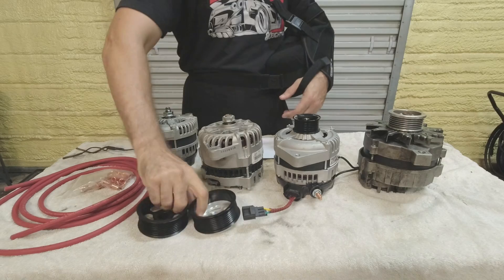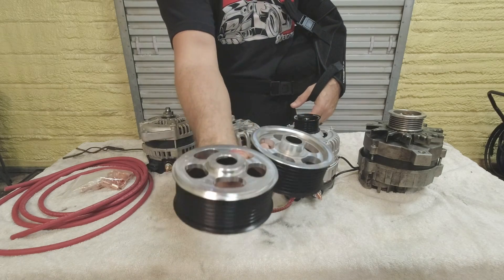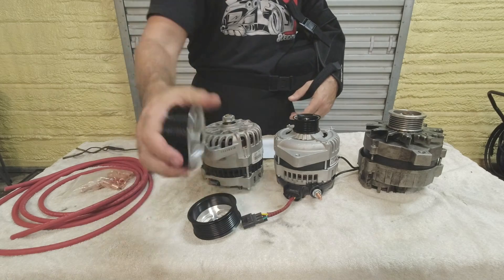Now that you know what alternator you're getting, be aware of the pulleys. If you're switching to a Denso-type unit, make sure you get the matching pulley — the backing where it meets the alternator is different on Denso-style units. Most aftermarket Denso units I've found come with a pulley included, so you usually don't have to worry about it, but just be aware.